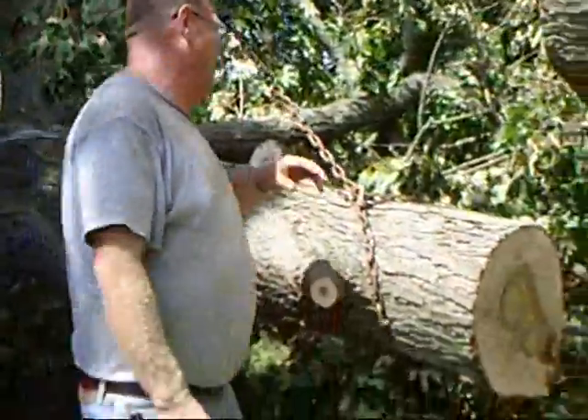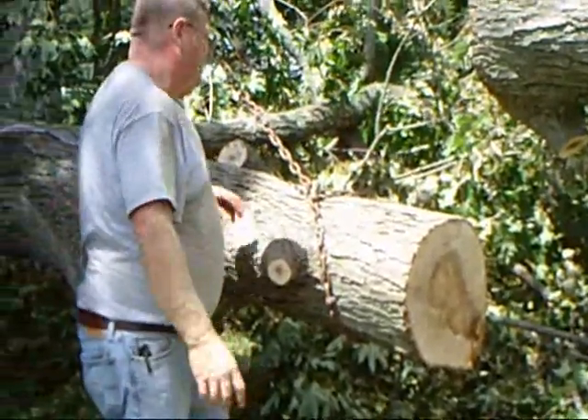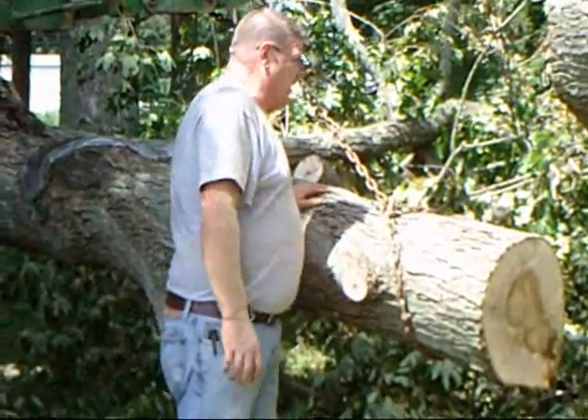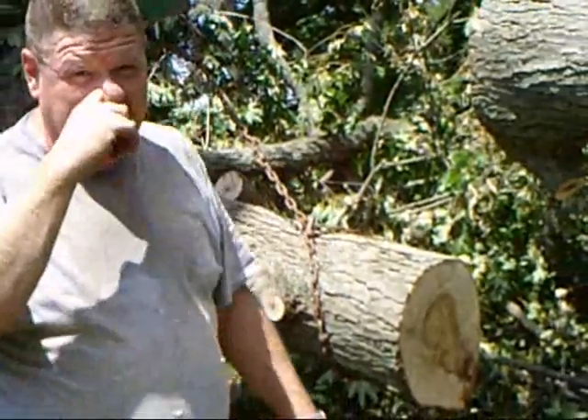I couldn't have got a much better place. It worked out really good. A little bit of honey right here — this log is full of honey, it's absolutely full of honey. Okay, I'm going to cut this video here for a minute and clean up some more and get out of the way, so we'll be back up there in three minutes.